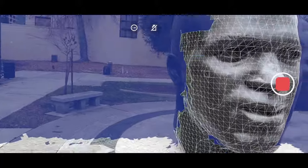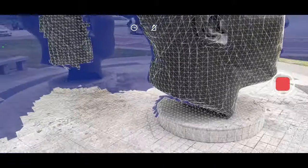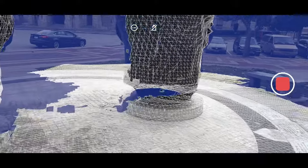Download the free app Polycam on the App Store, open it up, and start recording. The white triangles show where you have scanned and the blue shows where you haven't scanned. Your goal is to basically apply an even coat of the white triangles. You can scan pretty much whatever you want, but generally large objects are going to come out better.